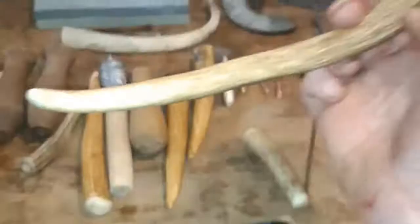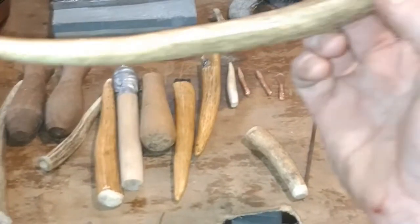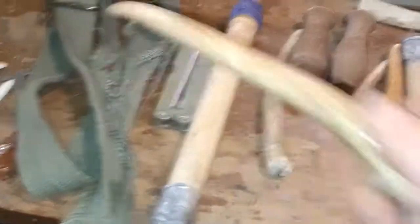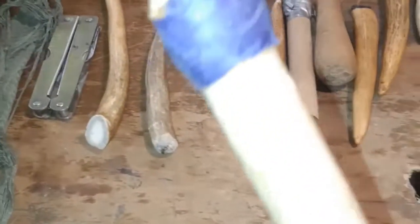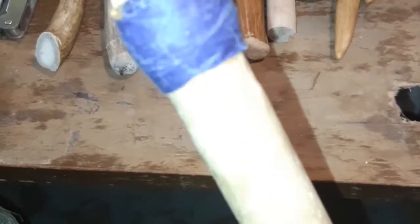I've got a long antler tine that I use with this strap, tied to my leg, for indirect percussion — which we'll talk about later. This is modern indirect percussion with a copper tip. I also have this antler tine on here for more authentic work if I need to use antler.